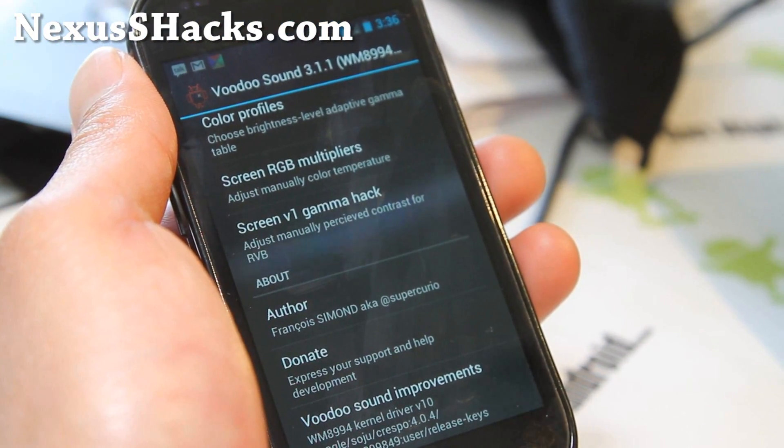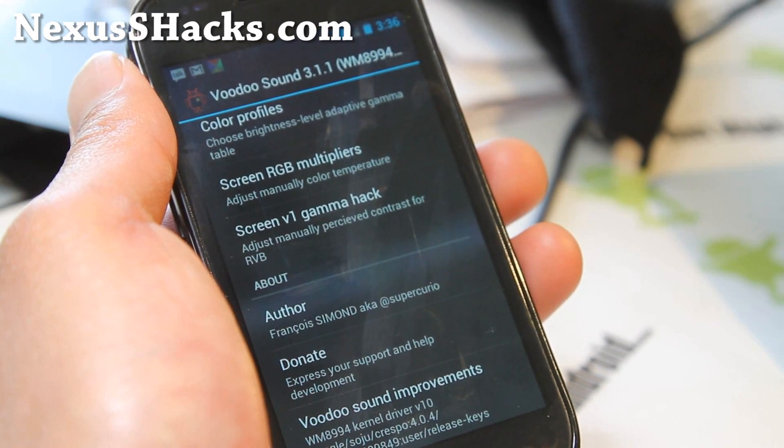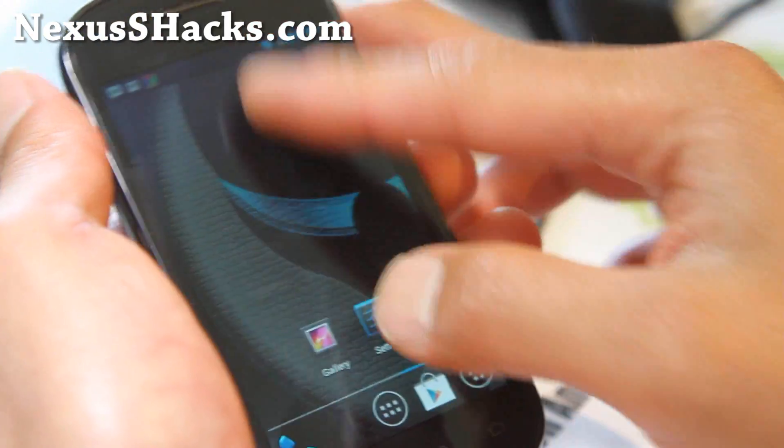If you check out the credits link, there's a bunch of stuff you can flash — add-ons, extras. Look for extras in XDA. But I'm not going to go into all that — I just want to give you an overview of this ROM.